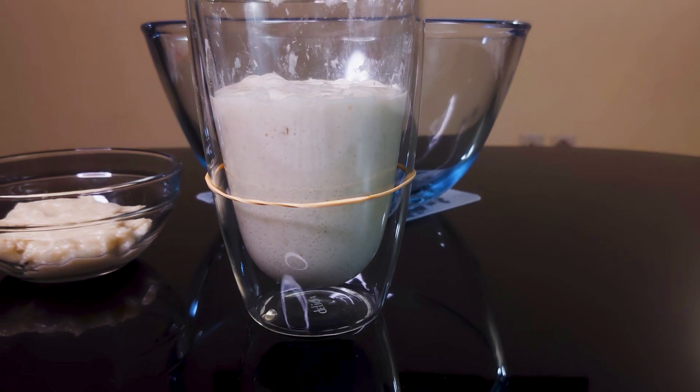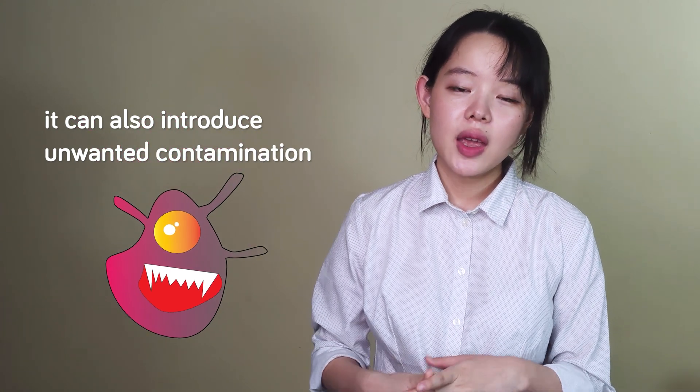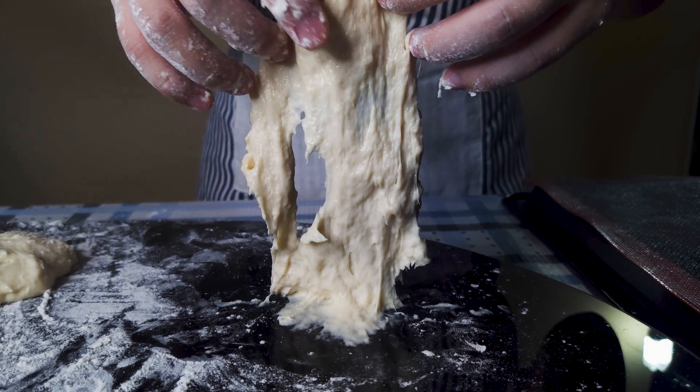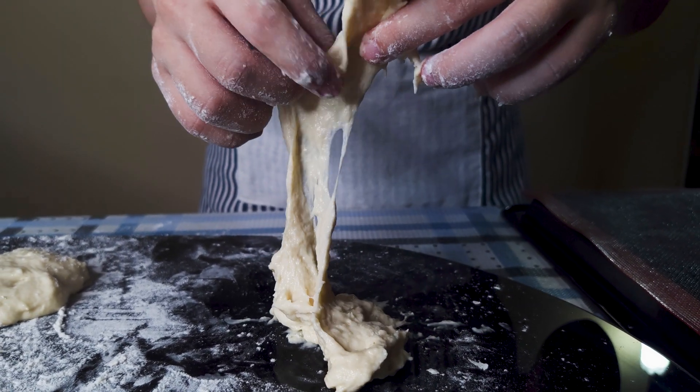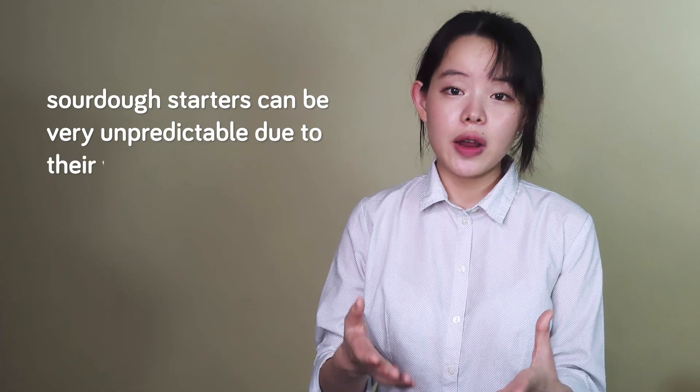On one hand, back-slopping allows us to have at our disposal an active sourdough starter that's ready to be used for bread baking on a daily basis. On the other hand, it can also introduce unwanted contamination into our sourdough starters. Sometimes instead of preserving our starter, it can really harm the stability of our starter to the extent that its performance is so compromised that we have to start it all over again. What we can take away from this is that sourdough starters can be very unpredictable due to their variable nature.